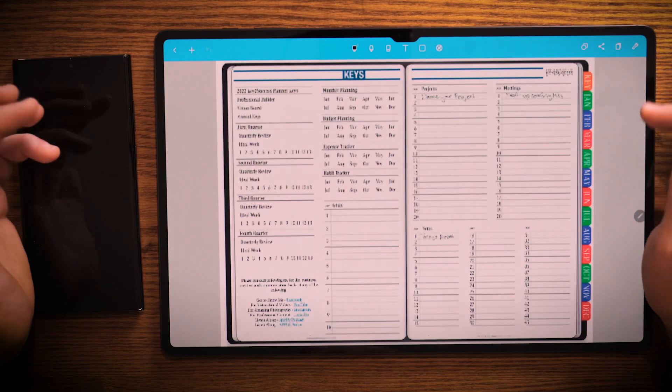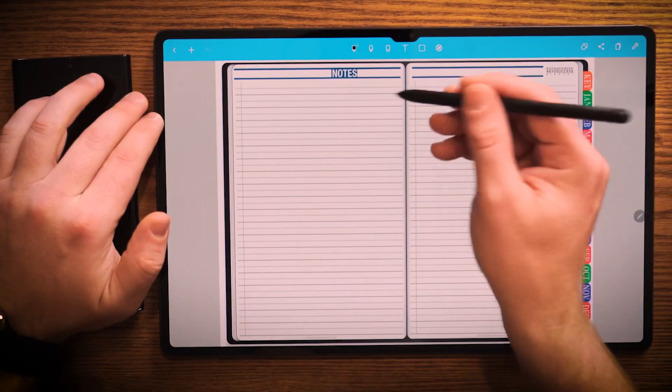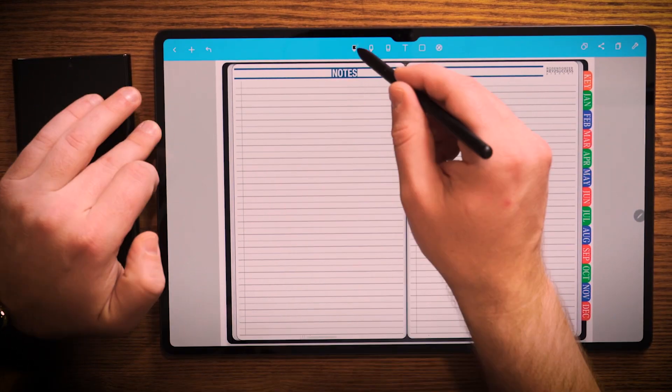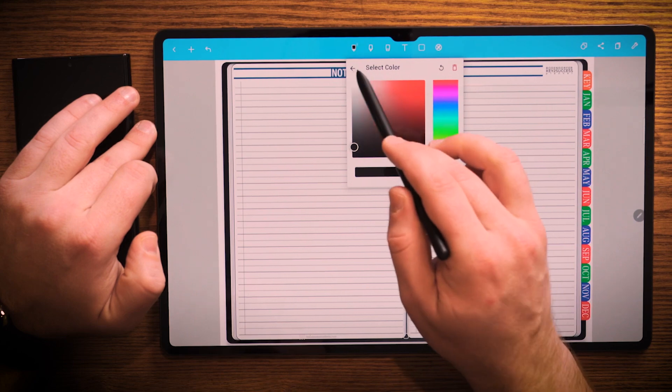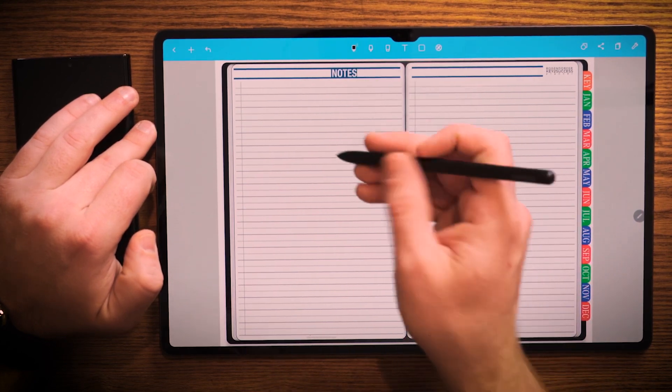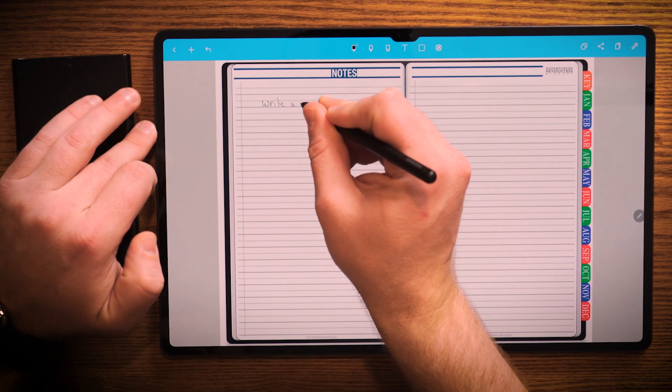So if I go to this key page, I can see down here I have today's notes. I can click on the one, it'll take me to this page, and I can begin to write a note after selecting my pen choice. I select black, select the thickness, and go ahead and write a note.